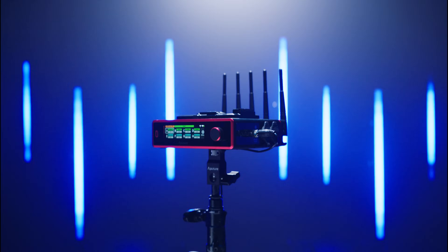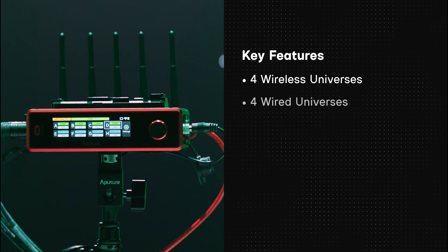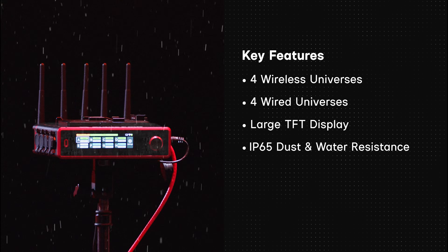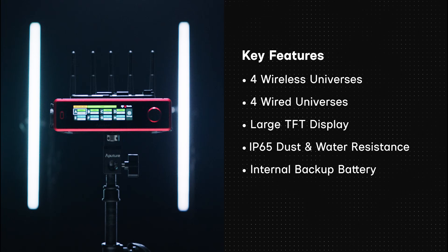Citus 4 is the newest addition to Aperture's Citus ecosystem. It is Aperture's premier all-in-one networking device designed to thrive in the most demanding lighting situations. With up to four wireless universes and four wired universes, a large TFT display, IP65 dust and water resistance, and an internal backup battery, it may be the last transmitter you will ever need. Let's get to the features.